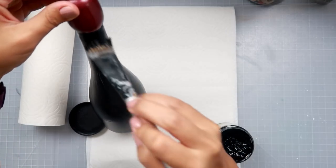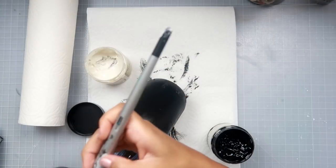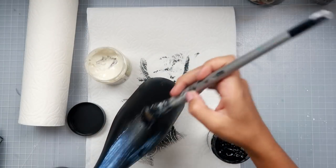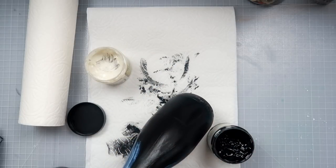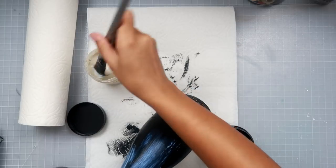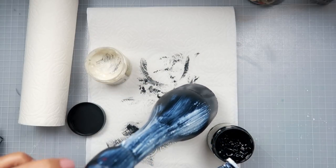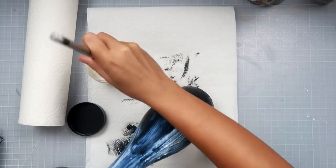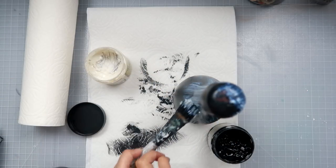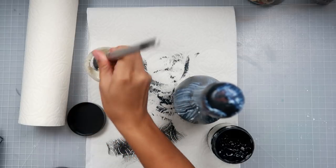I added a coat of black gesso, let it dry, then added another coat of black gesso — so two coats on the bottle just so that it was nice and covered. Then I am adding some clear crackle paste, which is going to give the bottle a lot of texture.